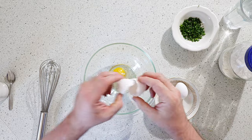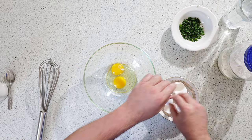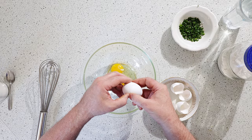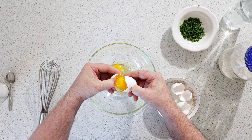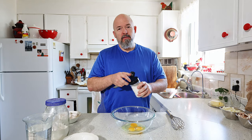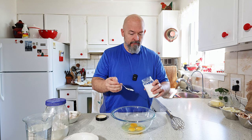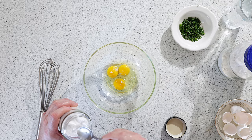So we're going to take three eggs — and you can scale this up or down if you need to. I am going to add a little bit of salt. You always need to add salt. It helps with the flavor.